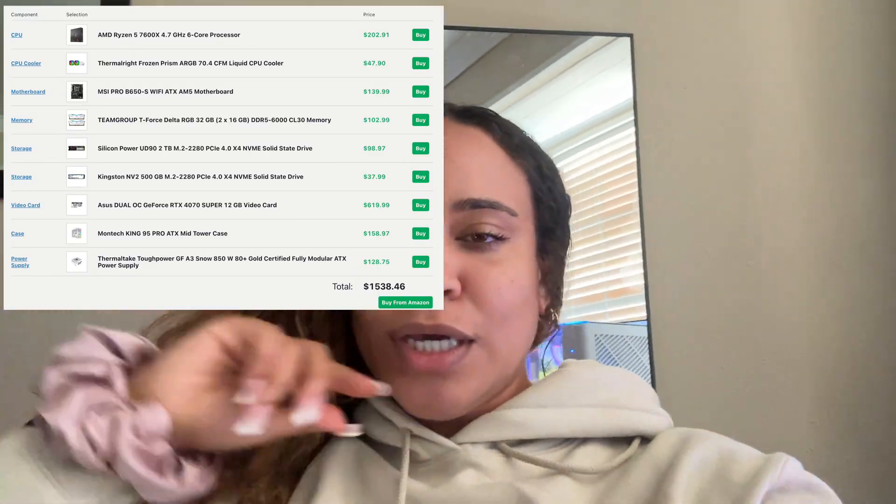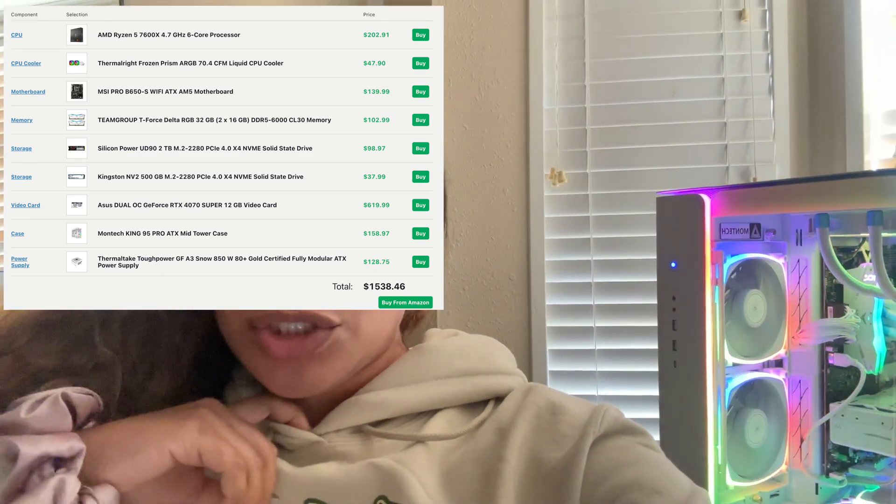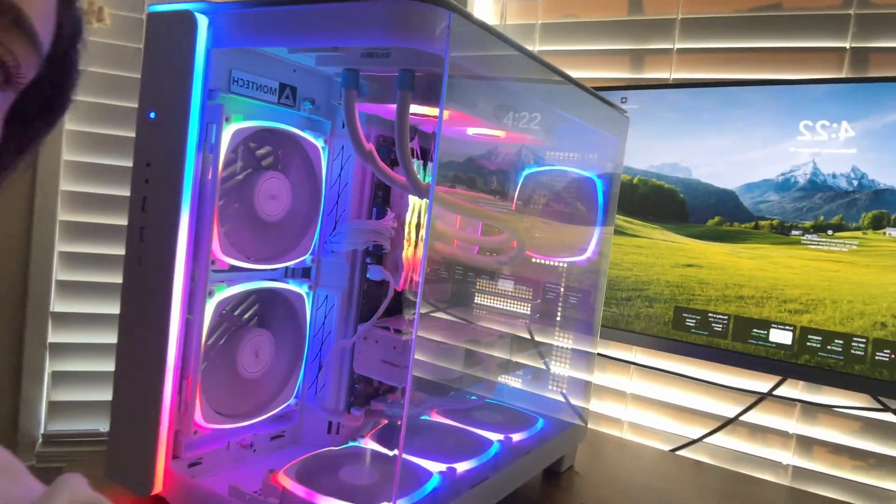I'll go through my build list — I'll put it up right here. This build was probably around $1,700 after tax. I went for mostly white parts, which I noticed were a little bit more expensive since white is more for aesthetic. If you want to go for black parts, it could probably be about $200 cheaper. All those little parts kind of add up when you're going for a white aesthetic.